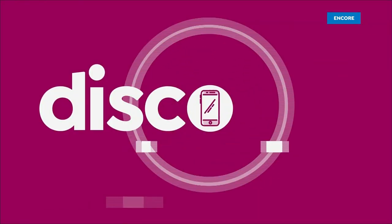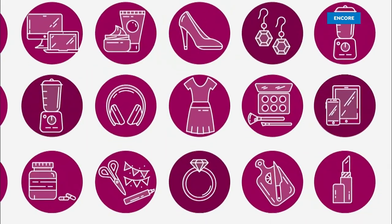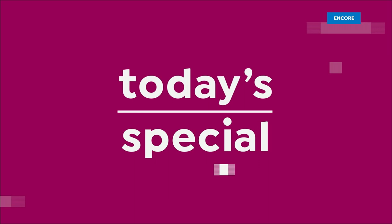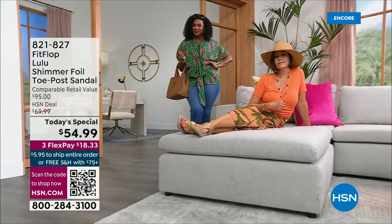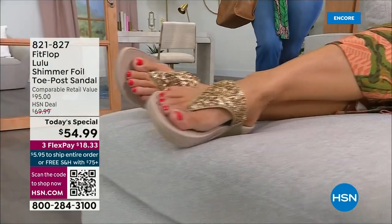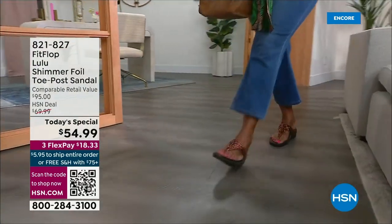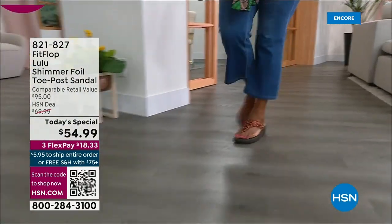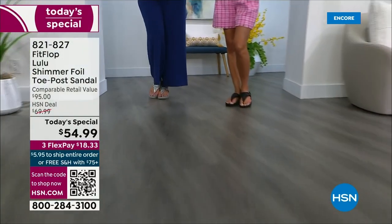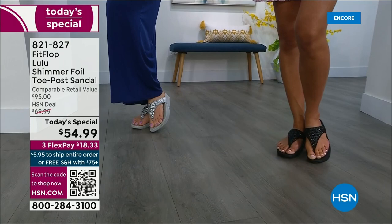Let's take our first look. Oh my gosh, you guys are gonna love this. It's smothered in chunky, multi-sized glitter. We are here to celebrate spring and summer with the most incredible brand of footwear, FitFlop.